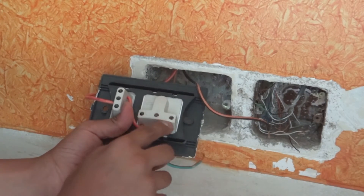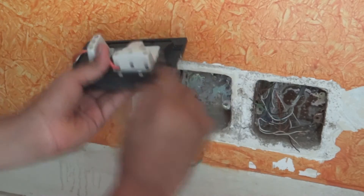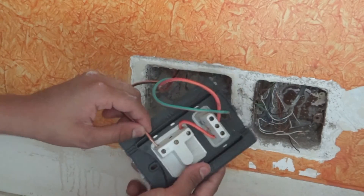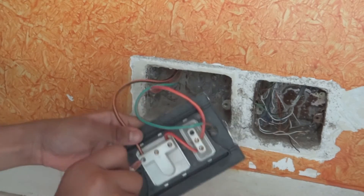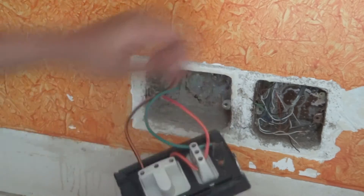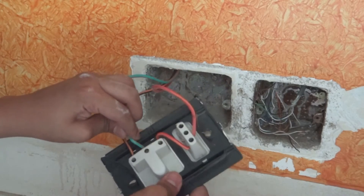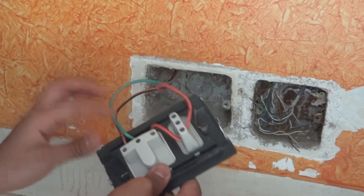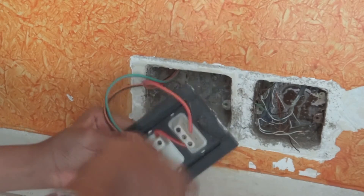Next we will be connecting our neutral wire and our body earth wire. The indication is given on the power socket where we will have to connect the neutral wire and where we will have to connect the body earth wire. As you can see this is our neutral connection and I will tighten the screw. Next we will connect our last wire, that is the body earth wire. As you can see it's inserted in the slot and the screw is tightened.